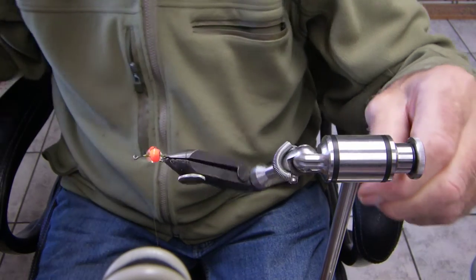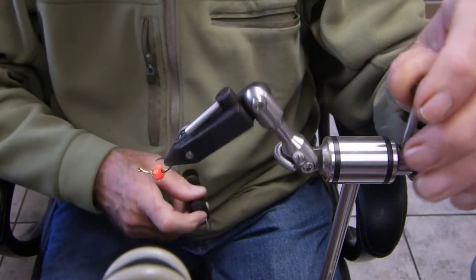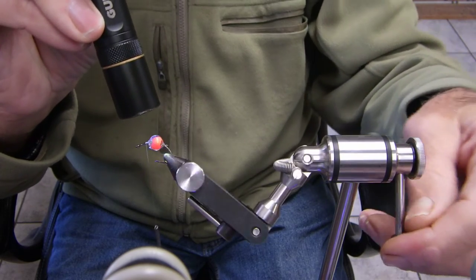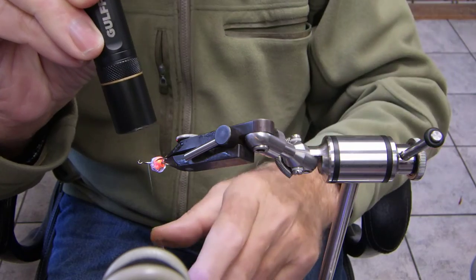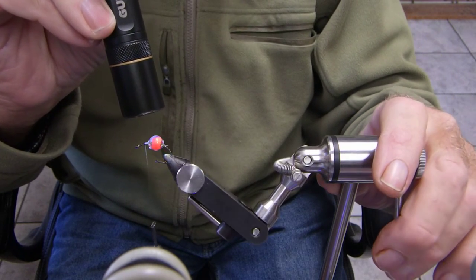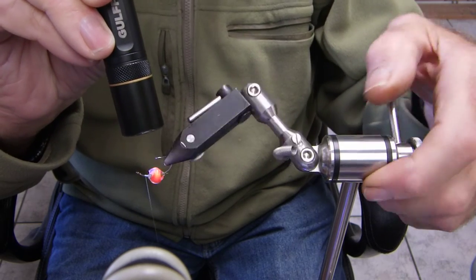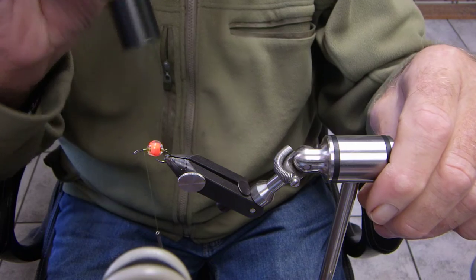Rotate. Get my trusty light ready — and there it is. Make sure you have your lights charged. These are the Gulf Hero Light — 5 watt. Pretty nice light.